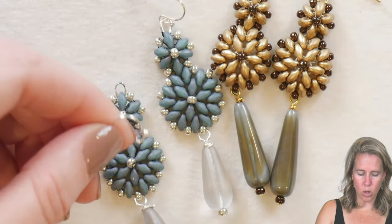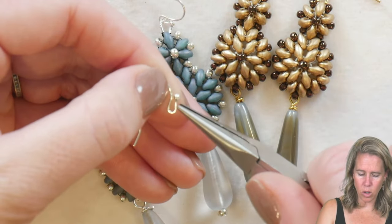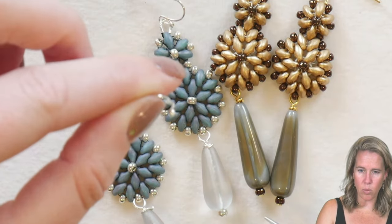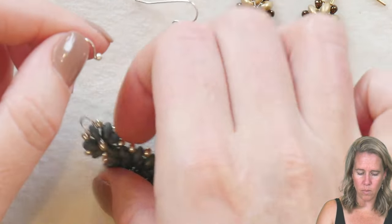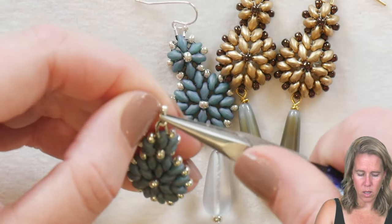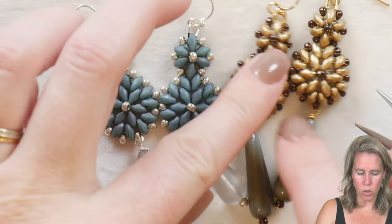Once you're done with the bead that hangs as a drop from the bottom, grab your ear wire and open it by sliding the loop portion to the side rather than pulling back on it. Put your wire guard right on there and close up your ear wire to finish up this beautiful basket super duo design.